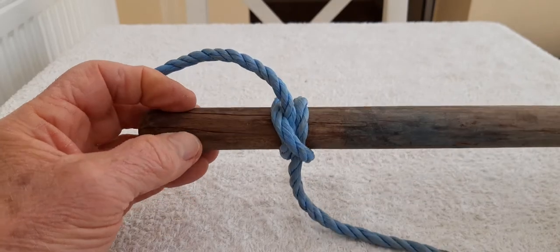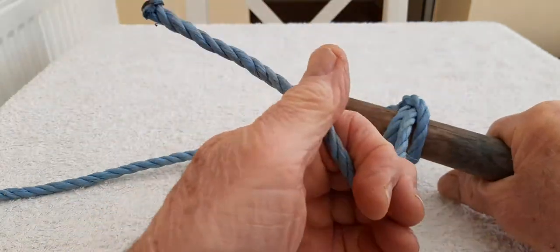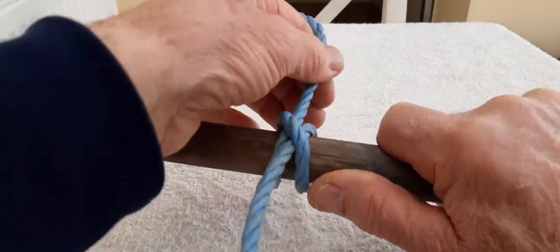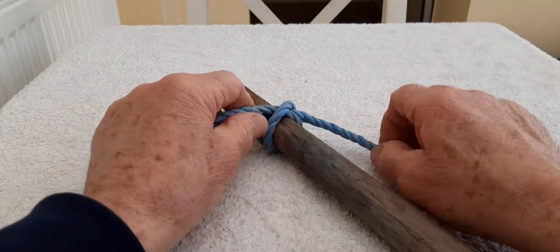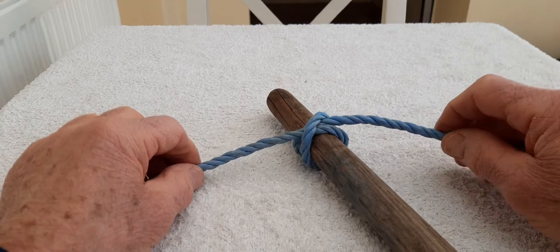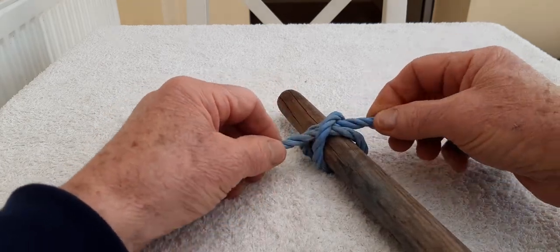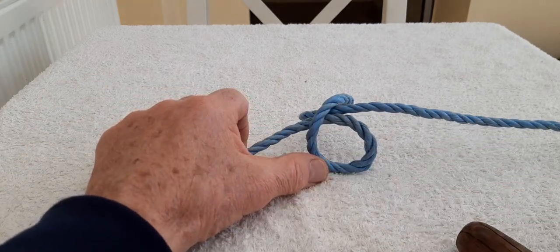And the clove hitch is another of those knots — the more you pull on it, the tighter it becomes. And it doesn't really matter which end you pull on; it will always tighten up on itself as long as there is a pull on one end or the other. To undo the clove hitch, take your rope close to the knot and just push in slightly and you'll see that it comes undone very easily.